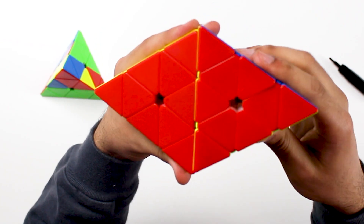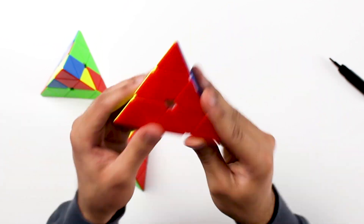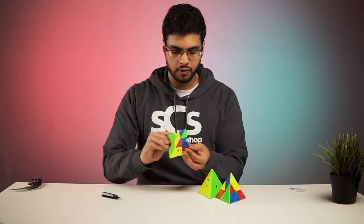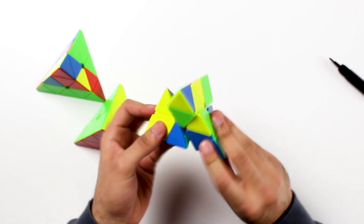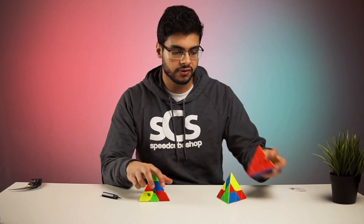The V2 hole is a bit larger, so all the pieces are rounded a little bit more. The fluidity and corner cutting of this cube, and just the overall way it turns, does feel a little bit better than the Qi MS, though there isn't a huge difference.